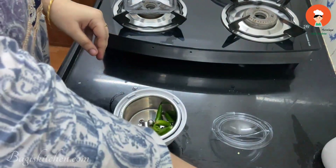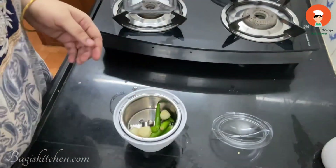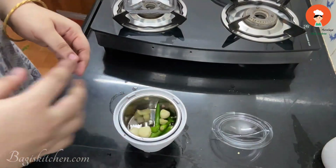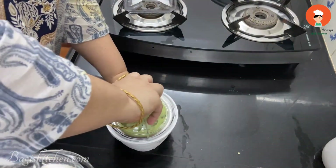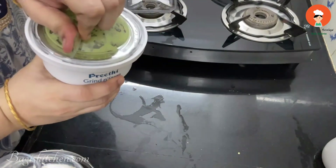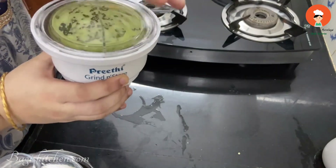This is a very simple home-style Rajma recipe. Now apply this paste here — it will taste a bit thicker. We will take the final paste and the next paste step is done.